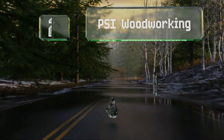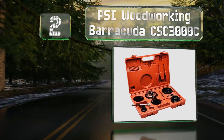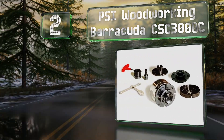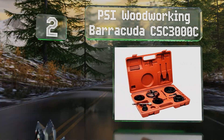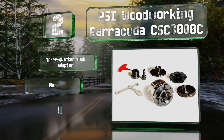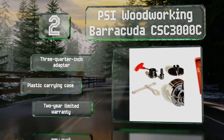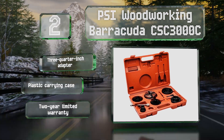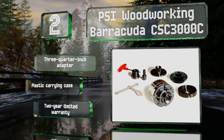At number two, considering that it comes with four sets of jaws, the PSI Woodworking Barracuda CSC3000C is reasonably priced and a good first purchase for new users looking to try their hand at wood turning. It comes pre-threaded for one-inch spindles, features a three-quarter inch adapter and a plastic carrying case, and is backed by a two-year limited warranty.